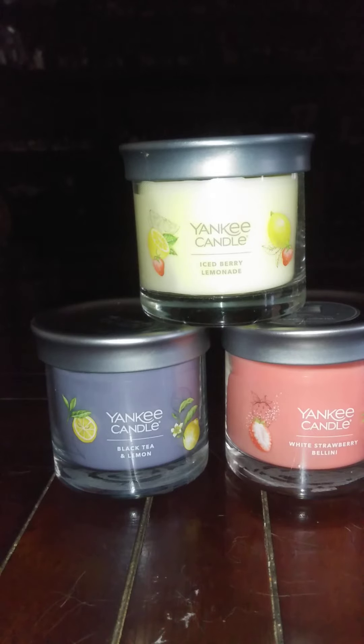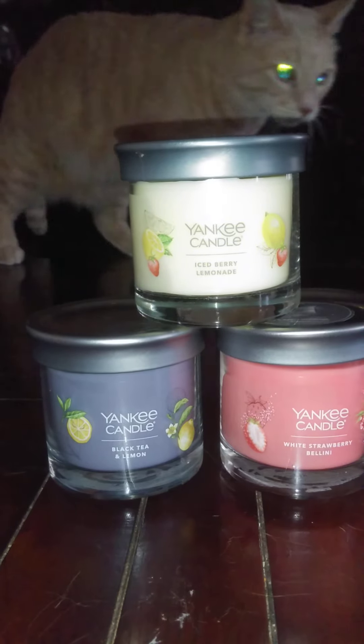So, my Yankee Candle subscription box came in. This is the summer subscription box, which is kind of funny because summer is going to be coming to an end before long. We don't have too many summer days left because before you know it, it's going to be August and September and then, bam, fall. So, anyway, the Yankee subscription box.